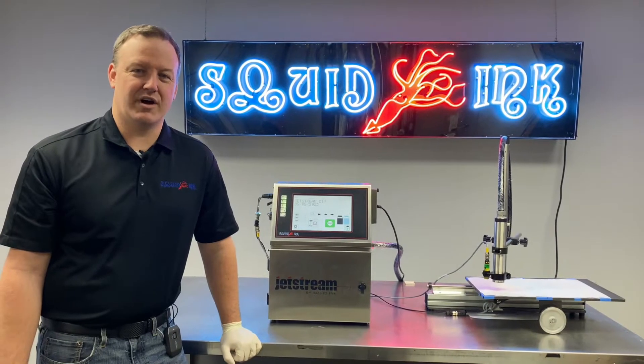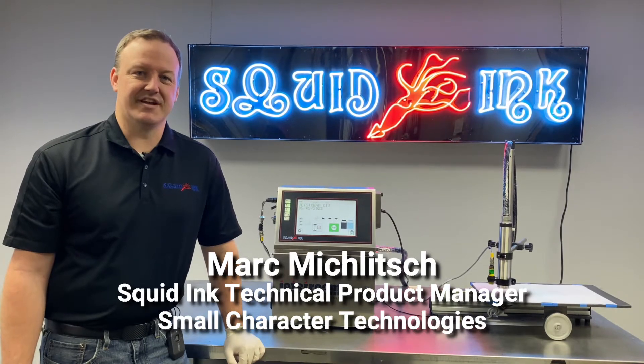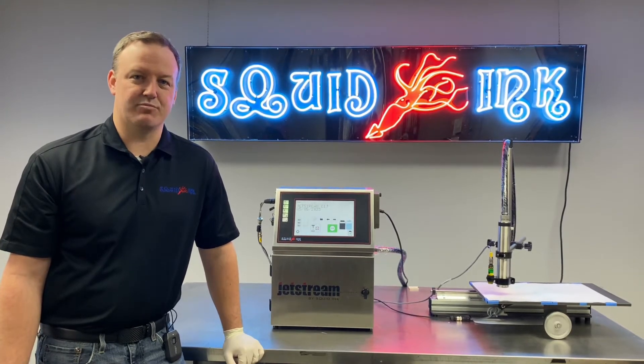Hi, I'm Mark Miklich, Technical Product Manager for Small Character Technologies here at Squid Ink. In today's video, we're going to discuss calibrating our modulation setting in our Jetstream CIJ printer.